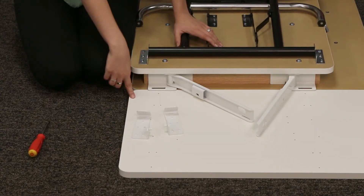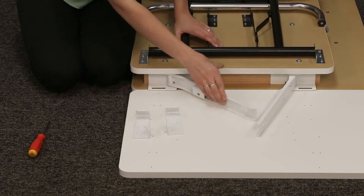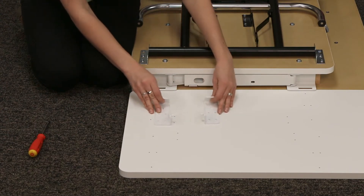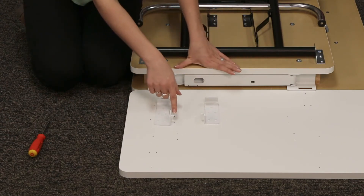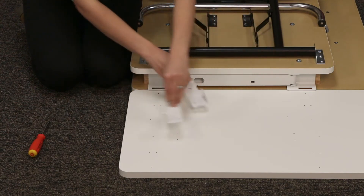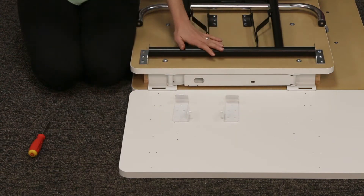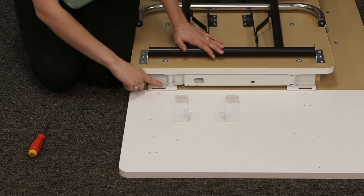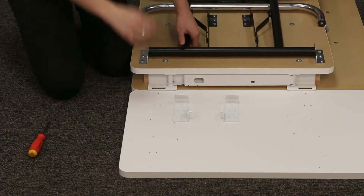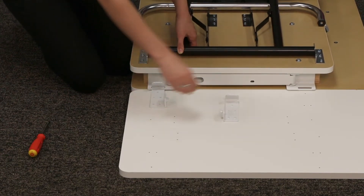Now that we have our leaf in place, let's go ahead and attach the hinge clips. Close the hinge assembly for now. You'll notice that these two pieces are symmetrical and they each have a pin — we want those pins to be towards each other, opposed to being away from each other. Each one of these curves is going to go in the slot of our hinge assembly, so you can just lightly lift the table up and slide those in place.